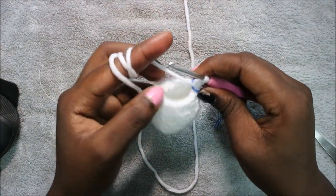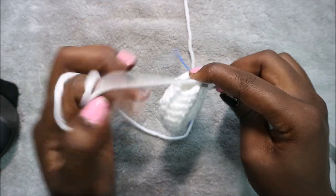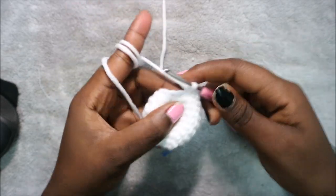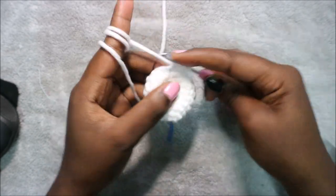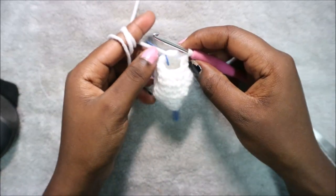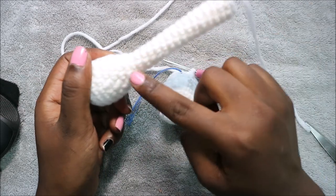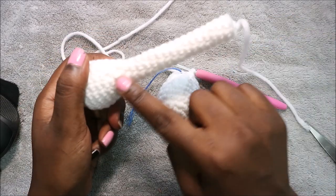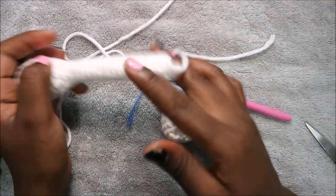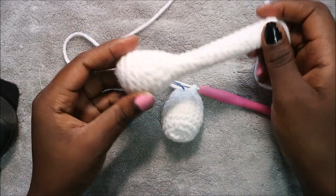In row ten do four single crochet then decrease and repeat two times for a total of 10 stitches — single crochet one, two, three, four, then decrease. Repeat once more. In the next 16 rows do single crochet all the way around in each row. Stuff the bottom part, then cut your yarn long enough for sewing.